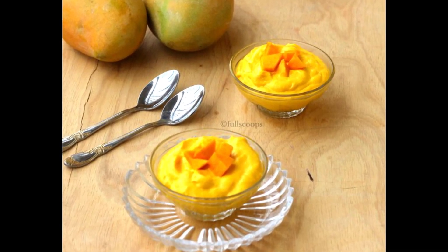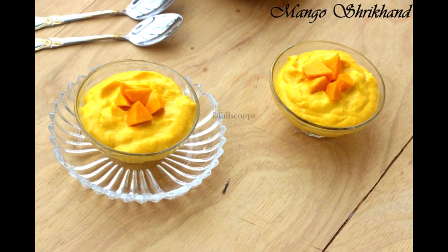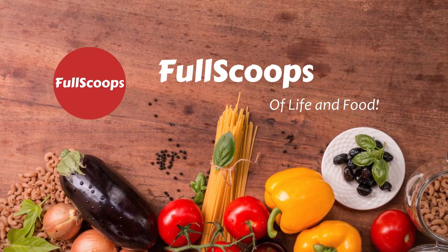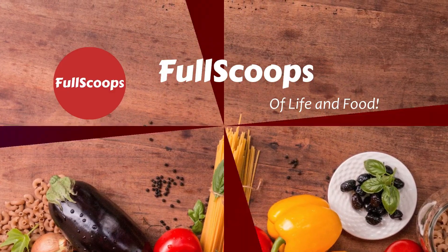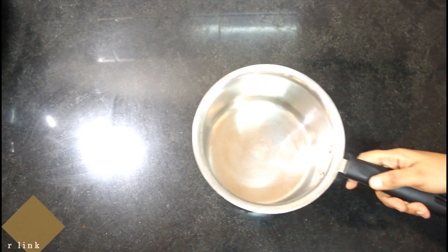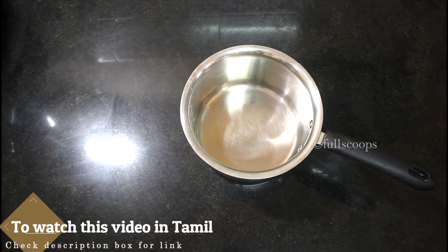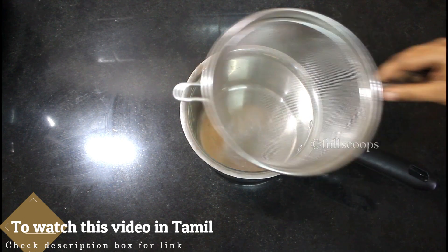Hello everyone, today we are going to see how to make mango shrikhand. To make a nice shrikhand just like the ones we get in the store, we need to use thick curd, also called hung curd.